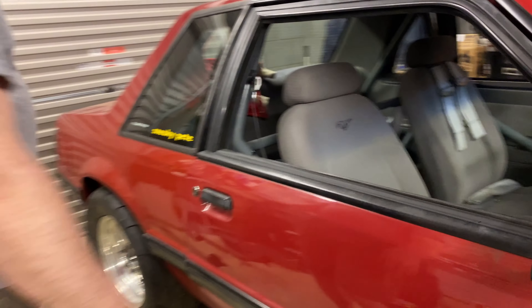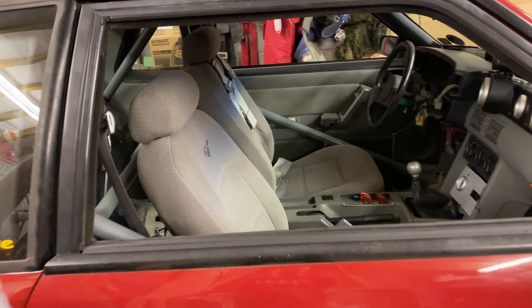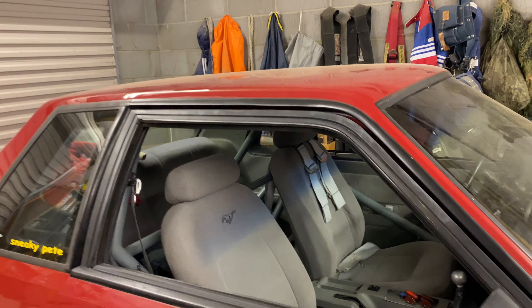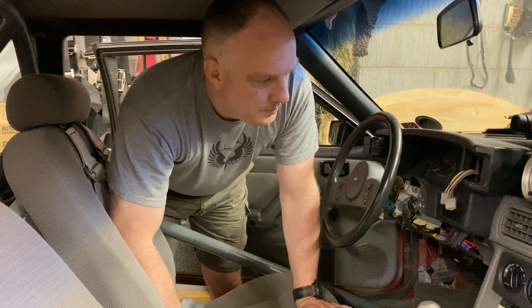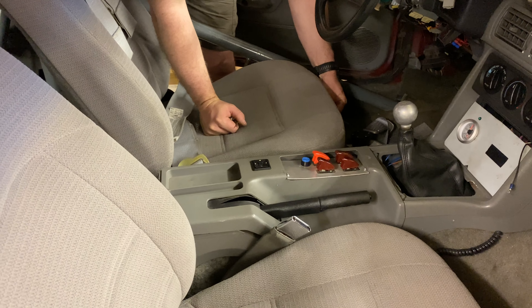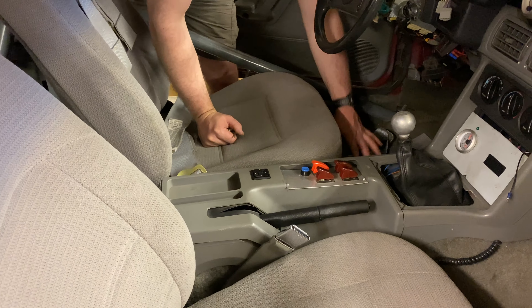Yeah, getting there, getting there. Got the SN95 seats in. Let me go to the other side if you want to peek through. So it's got the seats in, it's all done, the power's all working.